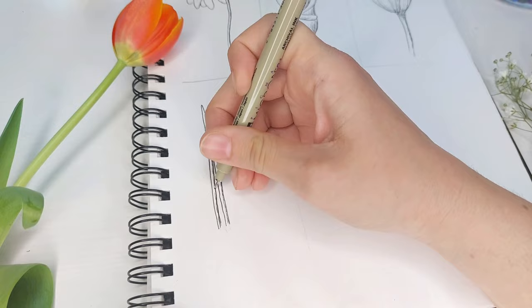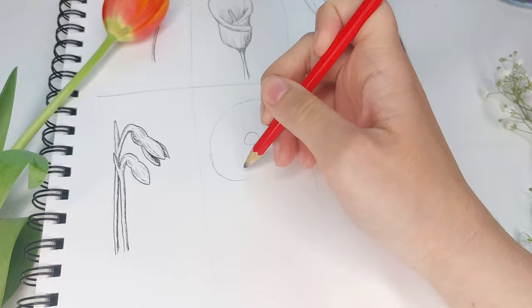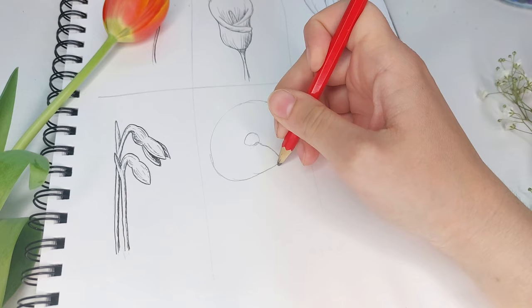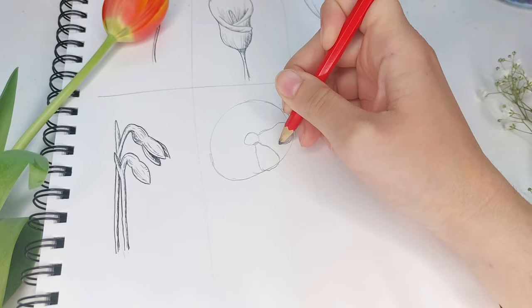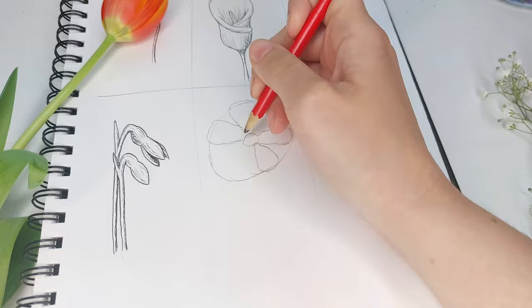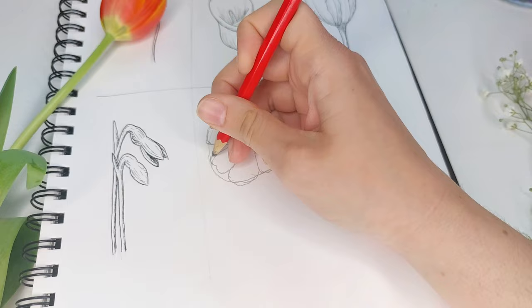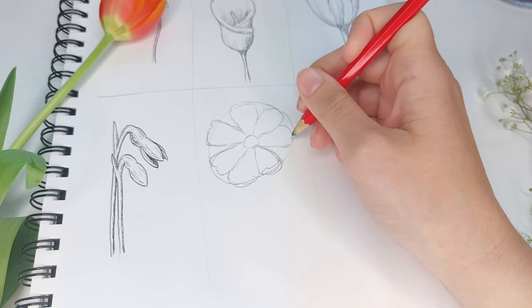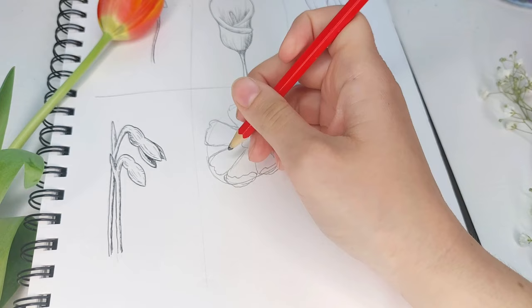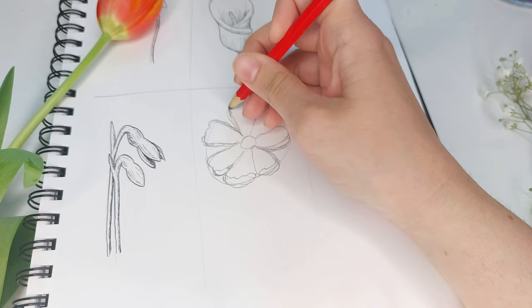Our second to last flower is the cosmos. Start by making a big circle with a smaller one inside for the pistil. You need to be a bit more conscious of composition and petal placement here — there are seven petals on a cosmos and unlike the daisy, you really do need seven petals for it to look correct. The petals are tapered into long teardrop shapes, so keep them fluttery at the end with wiggly lines. You may need to readjust some petals for the composition. You can also flip some petals upward for a curved effect, or leave them flat and open.